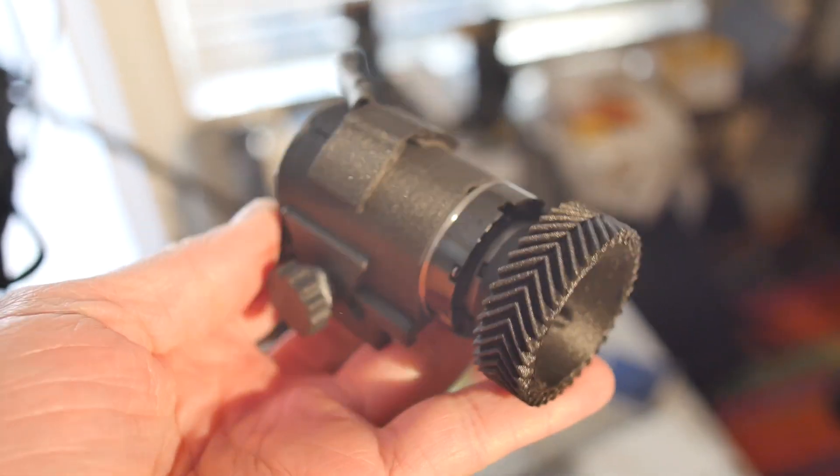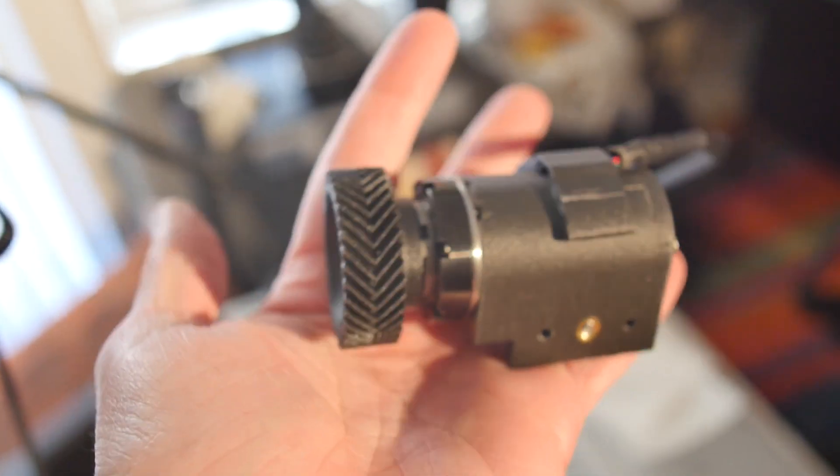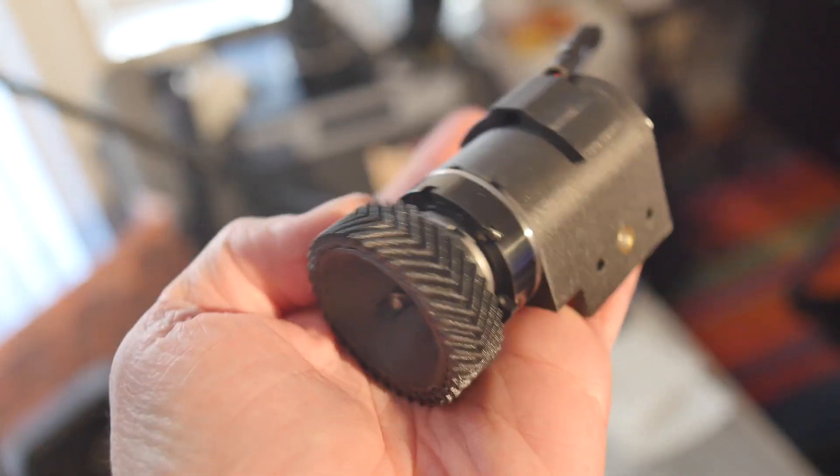After that redesign, reprint, and reassembly, everything is good to go. Now it's time to add the connectors.